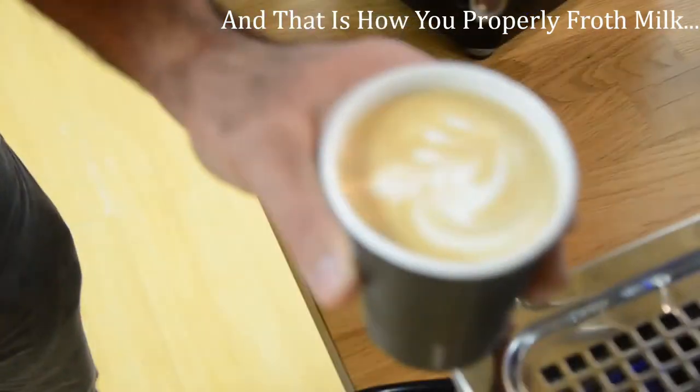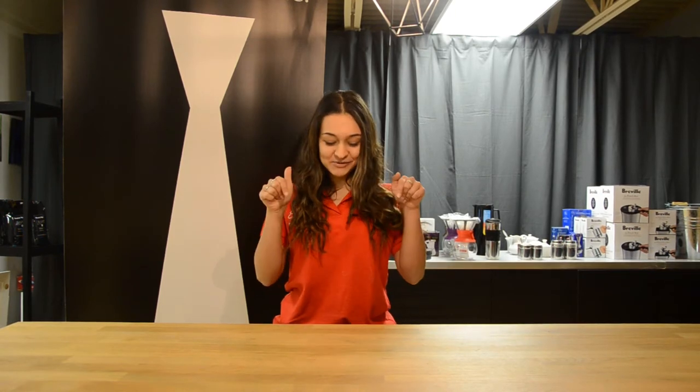Banging the jug on the counter will break up any of those bubbles. And that is how you froth milk! If you don't get it the first try, don't worry — practice makes perfect. Be sure to subscribe below.